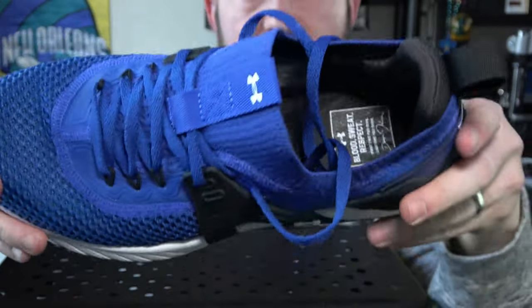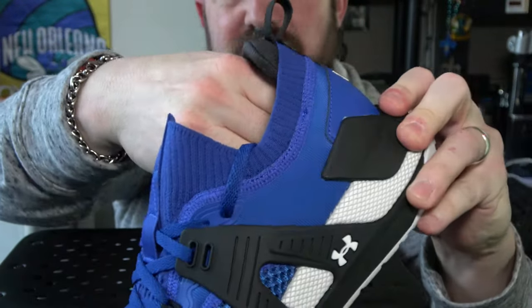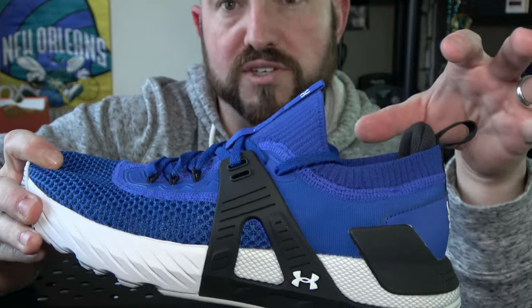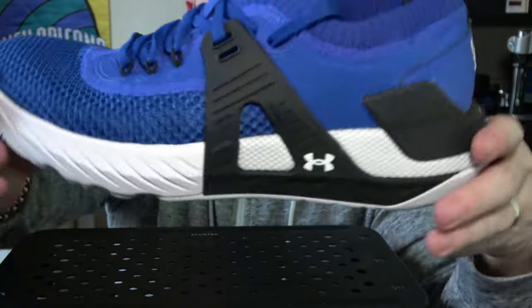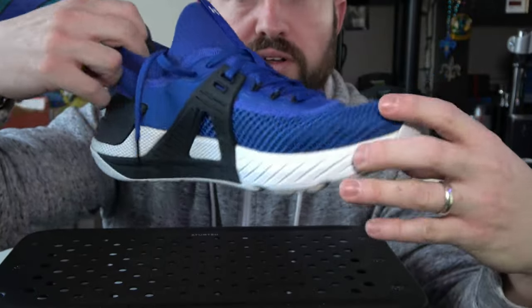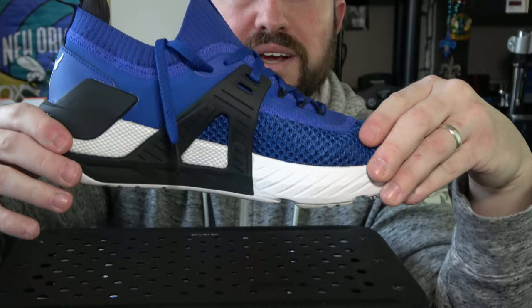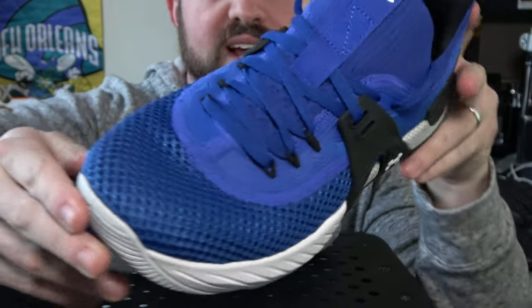There's a decent amount of step-in comfort with a nice EVA foam insole. It is not removable, so those who require different arch support will have to tear it out. Overall, the design is a welcome upgrade — I loved the look of the Project Rock 3, but the obvious improvements in this shoe make it a better, more well-constructed shoe as a whole for casual lifters and those serious about variety in power lifts.